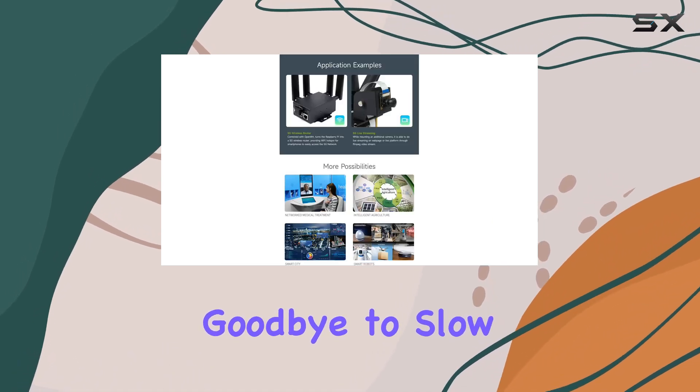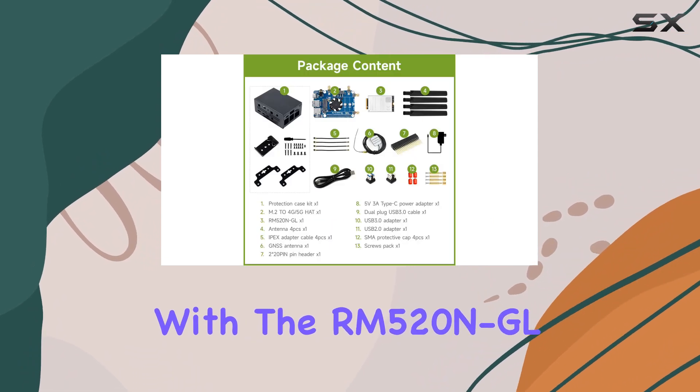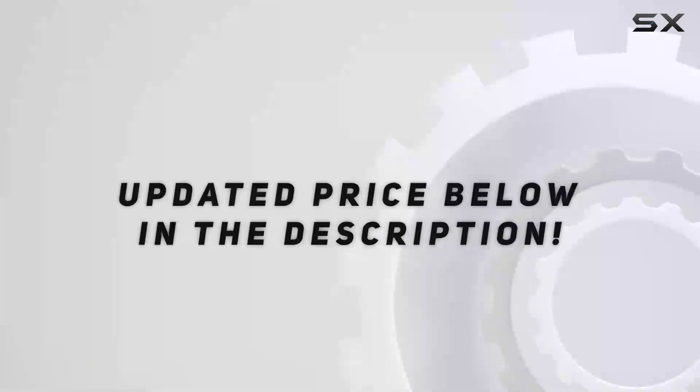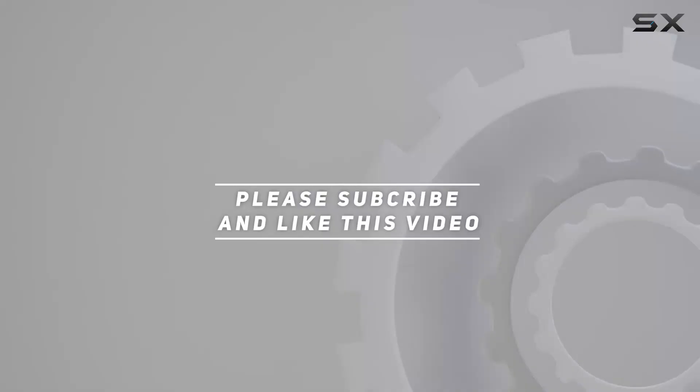Say goodbye to slow internet speeds and hello to the future of wireless connectivity with the RM520NGL. Check out the video description for an updated price, and thank you for watching.